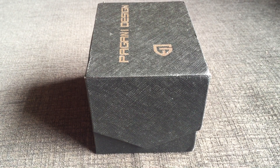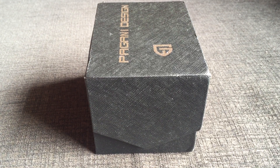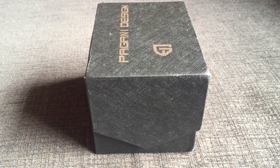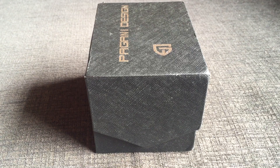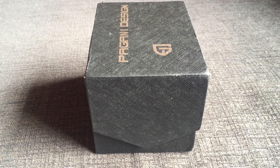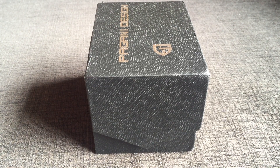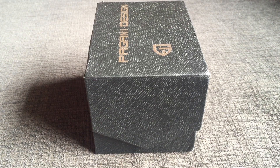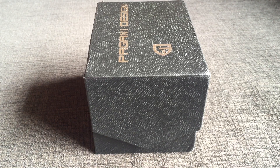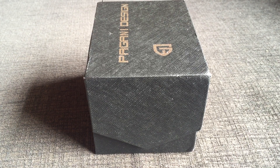Hi guys, welcome back to my YouTube channel. It's watch time today. I'm going to show you a watch which is basically a homage. I was surfing for some watch straps on AliExpress and I saw an automatic watch with the name Pageni Design — I'm not sure if I'm pronouncing it correctly. This watch is basically a homage of the Seiko Cocktail Time. I have a Seiko Cocktail Time SRPV43 already in my collection, but when I saw this homage it was the blue dial one and since it wasn't priced high I thought of getting it.